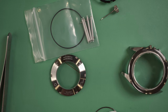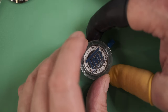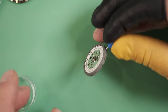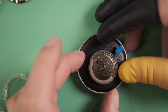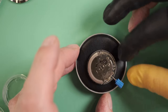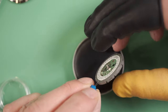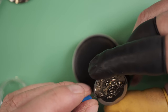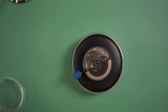Let's remove the movement and give it a quick wind to make sure everything's working. We very gently open the case, lift the movement out by the stem, and put it on our work surface, holding it by the edges. We'll give it a quick wind. As we can see, the movement is operating with a little wind.